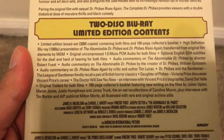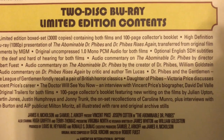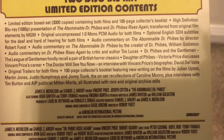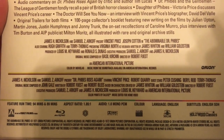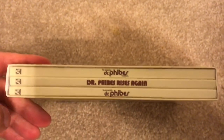This is a two-disc Blu-ray limited edition, limited to 3,000 copies, and it has a 100-page collector's booklet. Going over all of the specs right there — 94 minutes and 89 minutes respectively. And then there are the digipacks and the book.